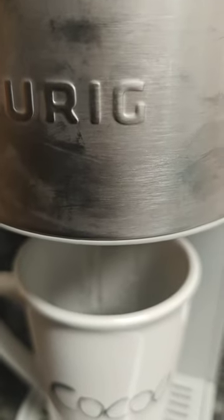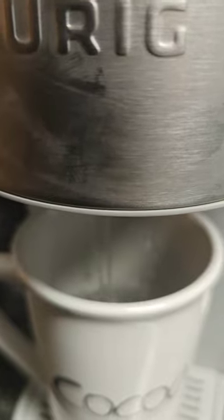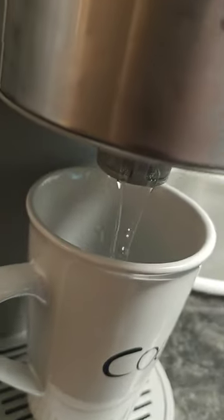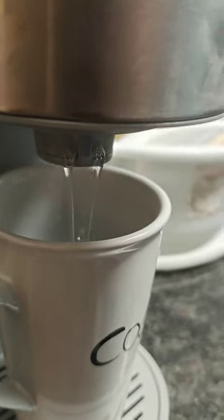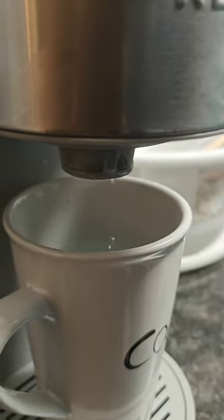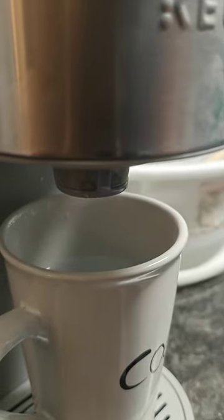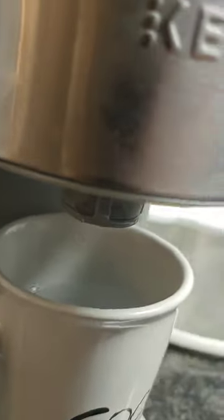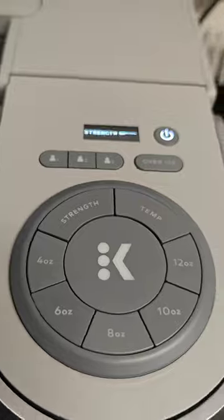Once it fills up, you can see it's filling up pretty quick. Let me get a better angle because the heat is fogging up the camera on my OnePlus Open. I got it on 8 ounce — this is a 10 ounce cup. Once it's filled and you see the water stop, it says 'Enjoy' up top, then it starts over with strength and temperature. I'm not gonna get into that — maybe I'll do a video on that later, maybe not.